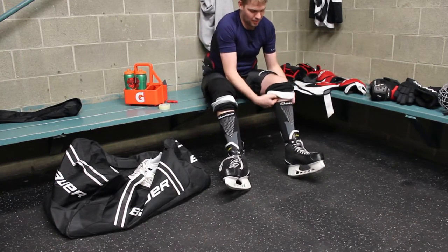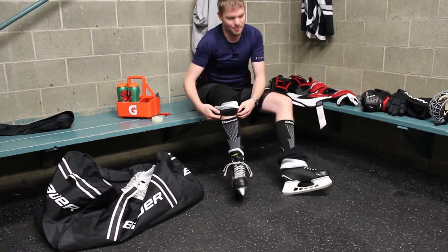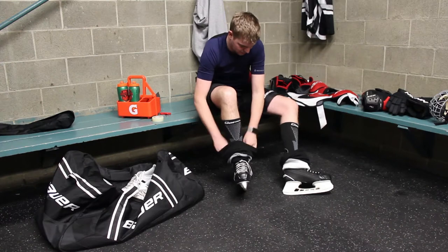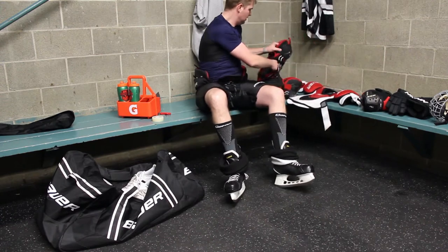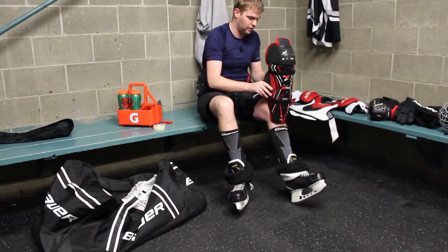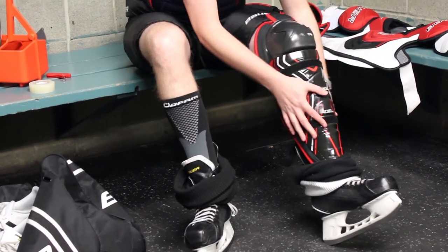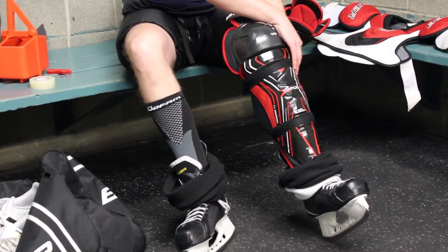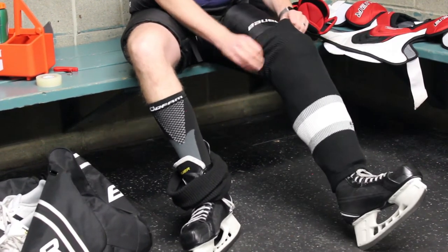Shin guards are probably your busiest pads as far as what gets hit the most — they're getting hit with sticks and whatnot. I take my socks and push them down on my skates so I can see the tongues. Most of your skates or pads will tell you which one goes on which leg. This is my left one. I put mine in front of the tongue on my skate. Some people go as far as putting tape over their straps in case they come loose, but mine are really good about staying tight, so I don't.